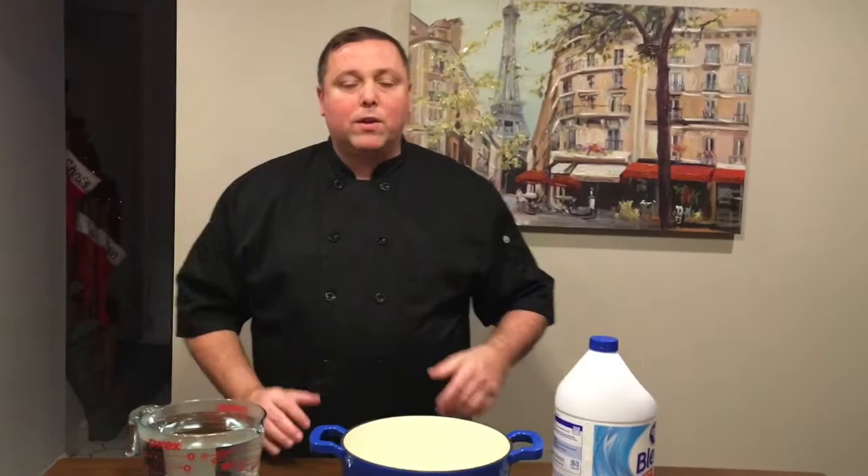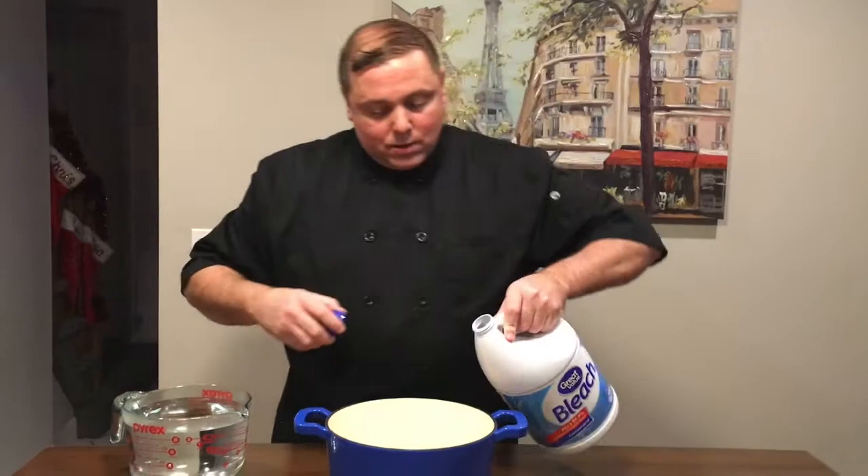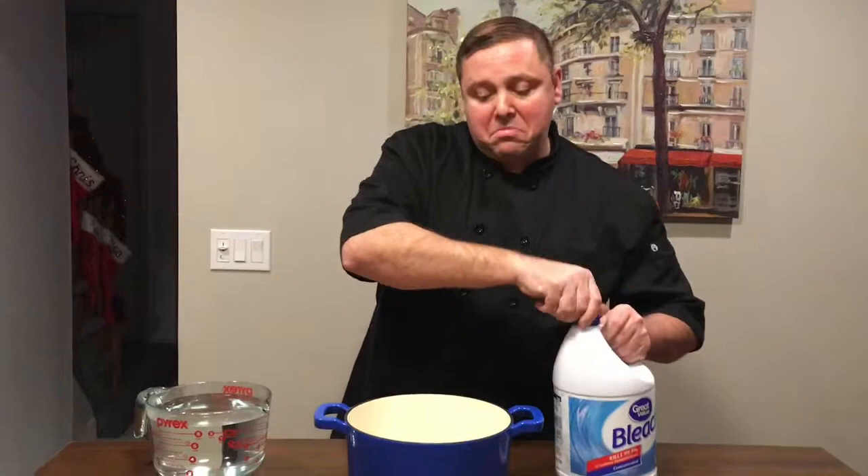You want to do this right before you go to bed. Just take a little bit of bleach and put a splash in there — you don't need a lot, probably about a quarter cup.